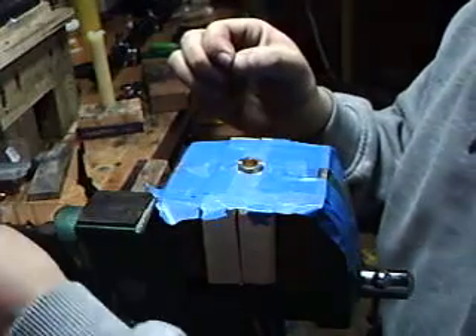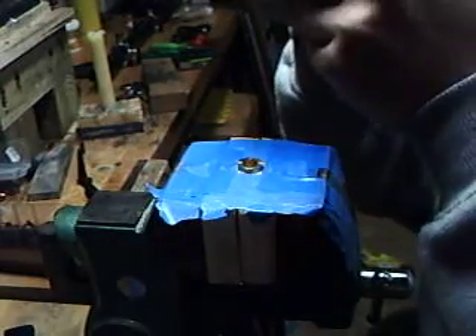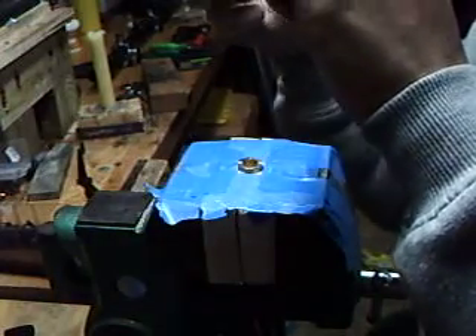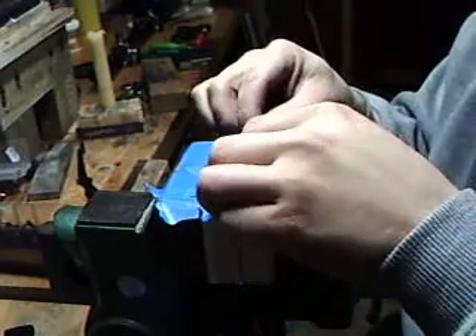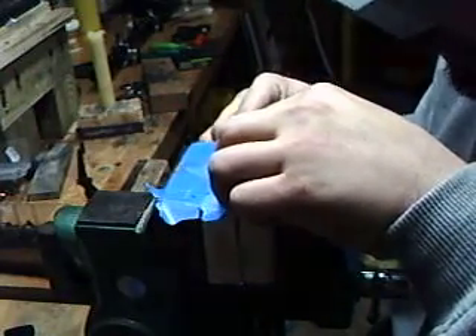There we go. So lay that back out of the way. What I do is run your finger over the strand a little bit — that helps smooth out the little twists and makes it lay flatter. Just like that.